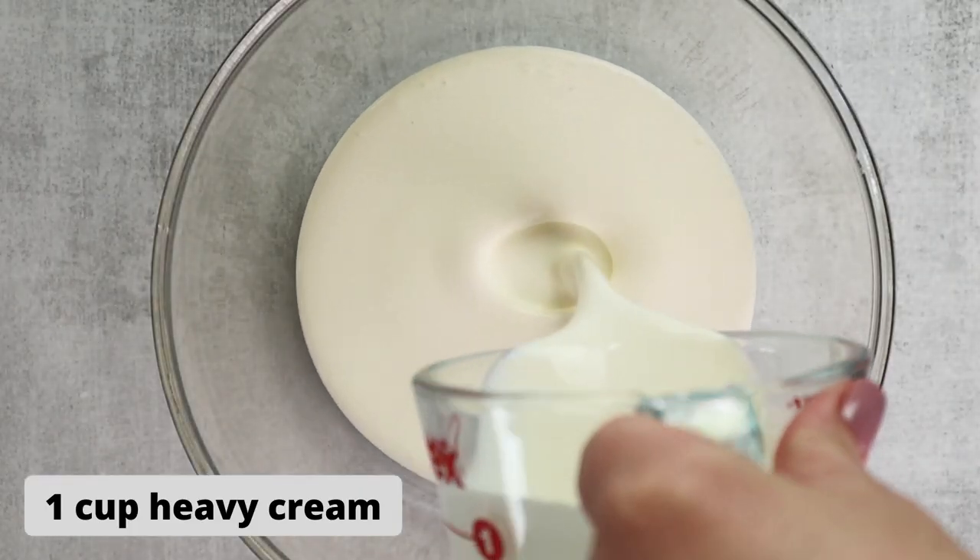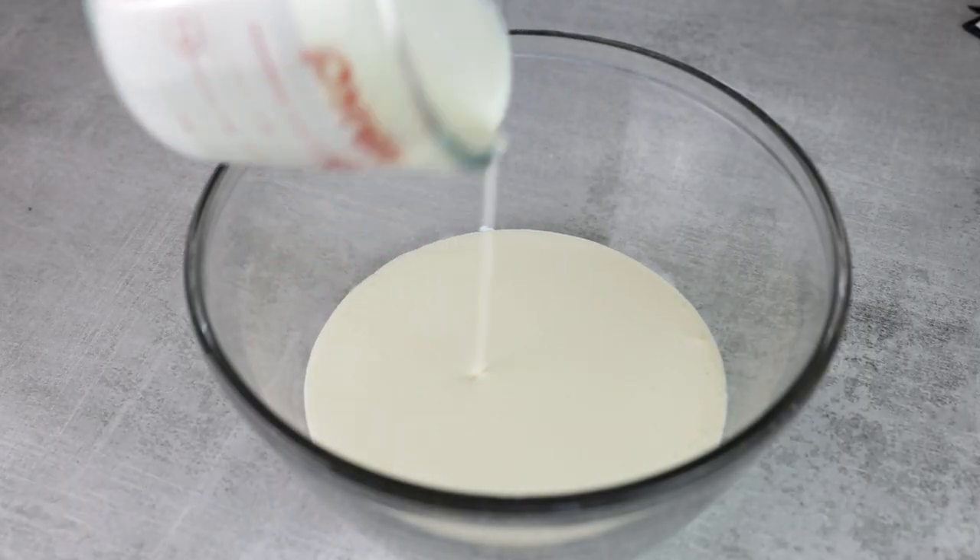You want to beat these ingredients with an electric mixer until they're light and fluffy. In a separate bowl, we're going to add one cup of heavy whipping cream and beat it until stiff peaks form.